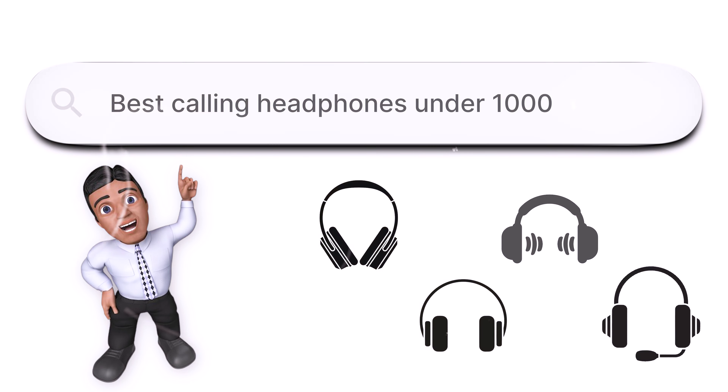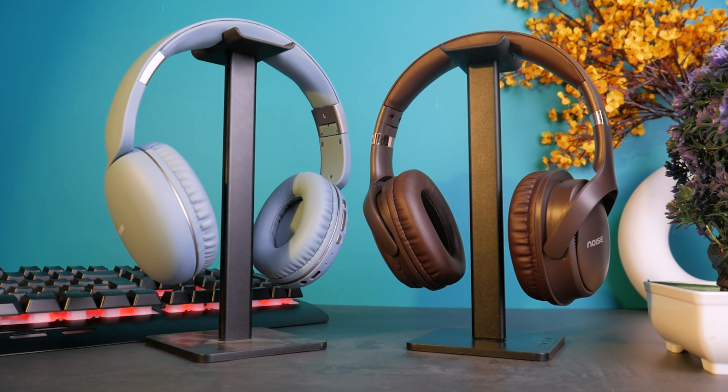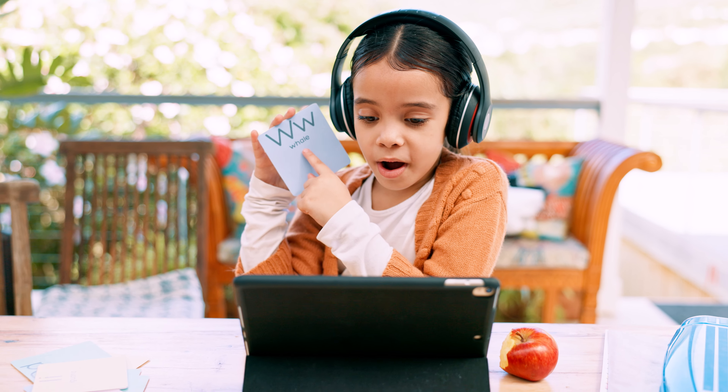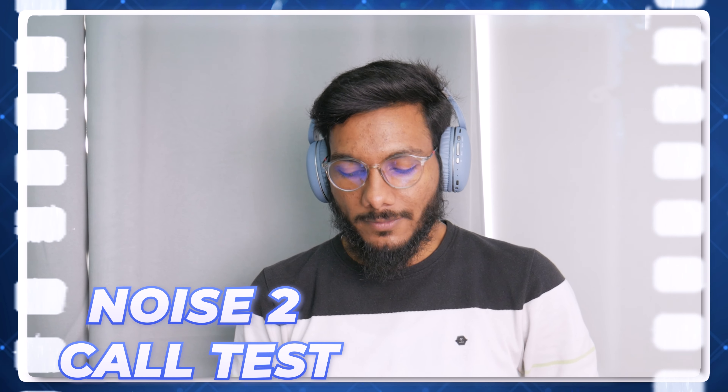Now let's talk about mic quality. Under 1000-2000 rupees, people always want good mic quality. I can tell you that both products offer a decent mic quality. If you're sitting in office calls, gaming, or attending online classes, both will manage everything A to Z. I'll give you a call test so you can hear how the mic sounds and judge the voice clarity yourself.